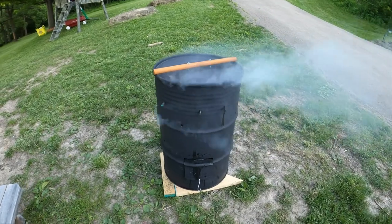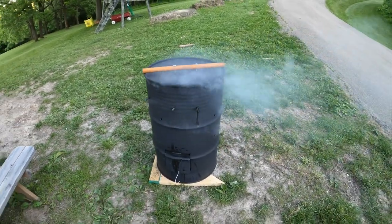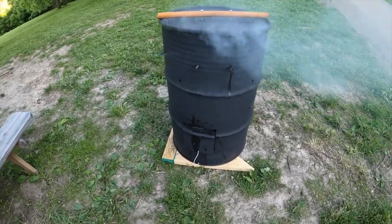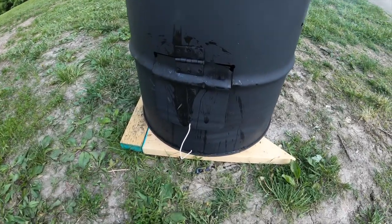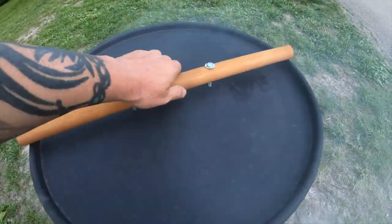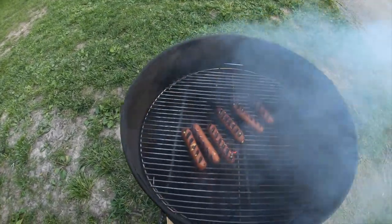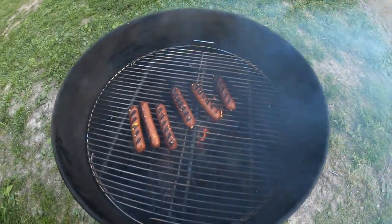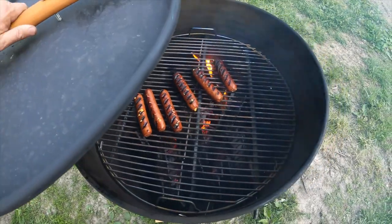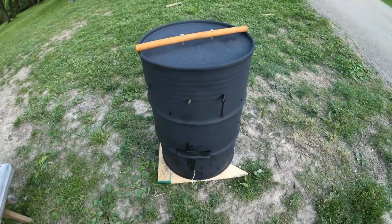As you can see with the lid down, it smokes up pretty good. I don't even have the door open — there's a lot of room around that door, it's not a perfect door, so it's not a perfect grill either. But it looks pretty good — got some nice sear marks on them. Starting to work good. That's it for that, like and subscribe for more videos, peace.